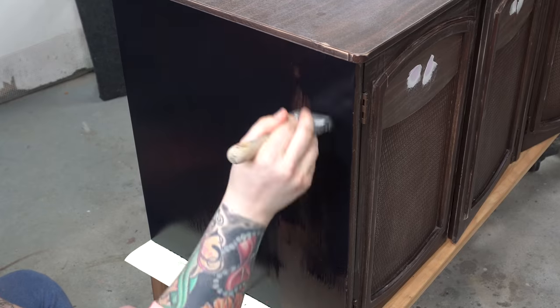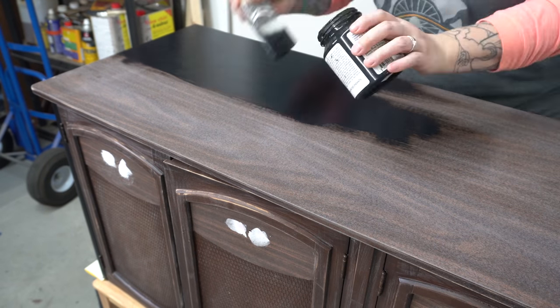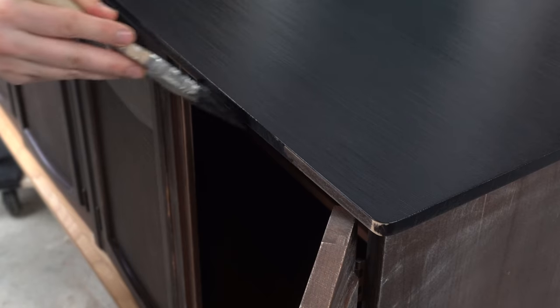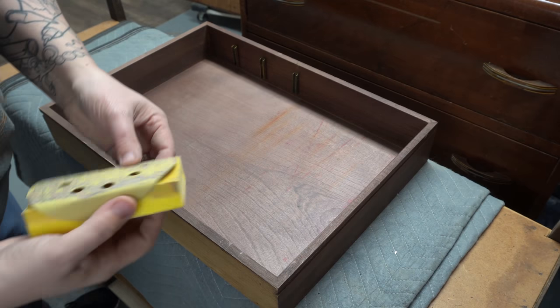I totally could have used a roller on these big flat surfaces, and I also could have sprayed the piece — I do have a sprayer, but because the door fronts needed to be brushed on and I had to be really careful around the base, I opted to just brush the whole piece. I started to sand out the drawer and noticed there was a weird coating — sure enough, there's wax on the inside of this drawer, so a little bit of mineral spirits and a scrub will help dissolve it.